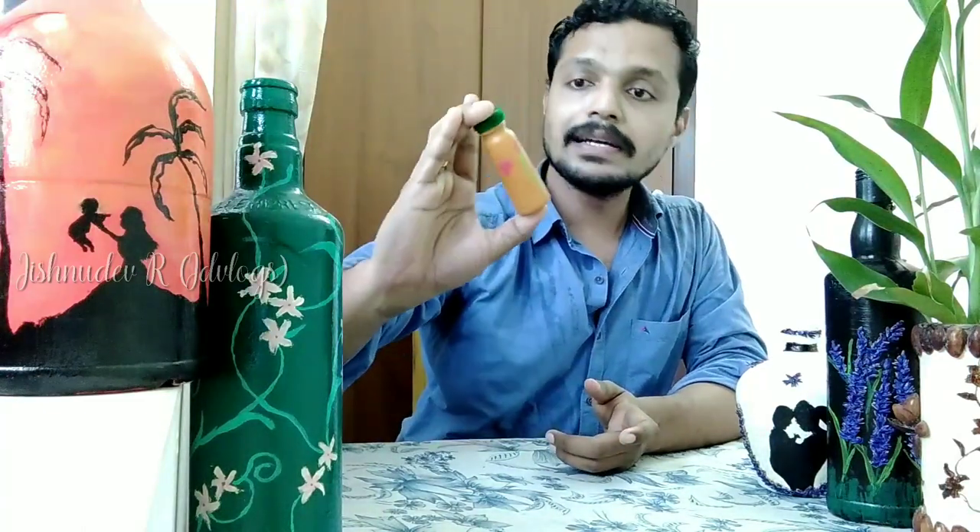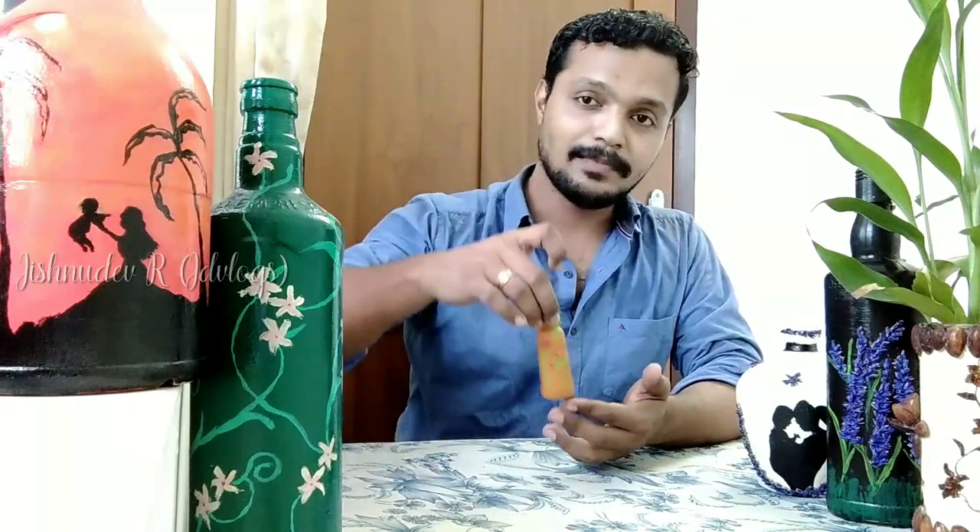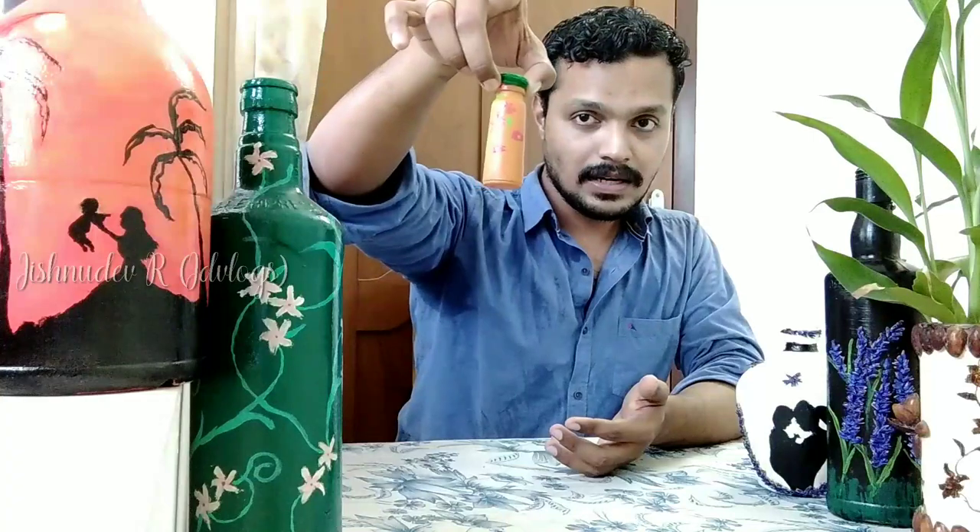Friends, this bottle design is very simple. We have no time consuming steps. So we have a great home decor item. We can use it for the table, dining, or other items. But if you try it out, do share in the comments. See you in the next episode. Bye!